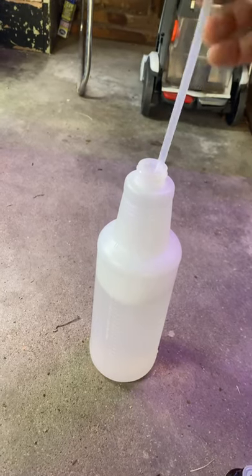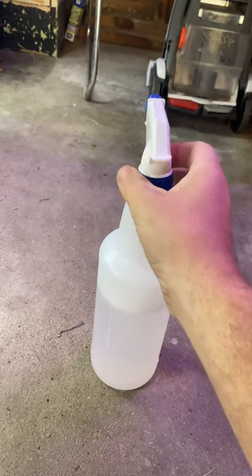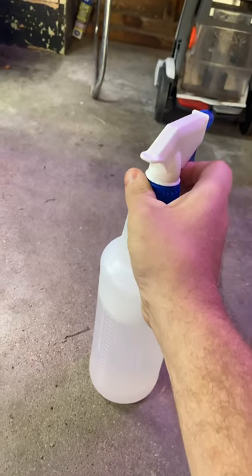You've got to make sure it mixes really well. That oil will just sit on top of the water, and you won't get it where you need it.